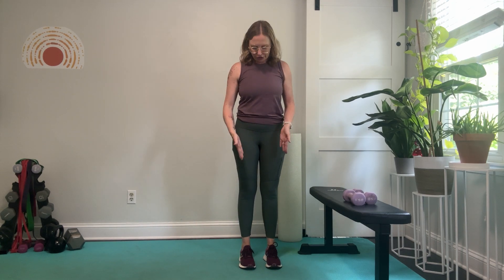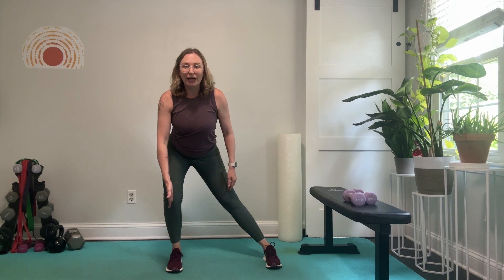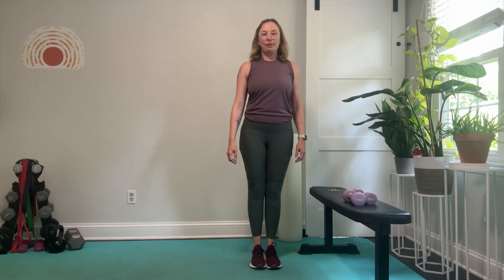We're going to go body weight first. You're going to make sure you're in a good tall posture. I like to keep my toes and my knees facing forward and in line with each other. So I'm going to take a big step out to the side — my knee is right in line with my toe, they are facing forward, and my hip is going back to this corner, and then I'm going to come up super tall.